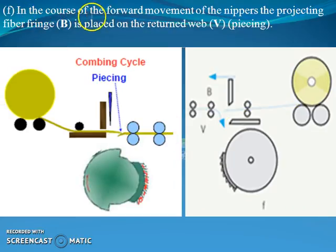In the course of the forward movement of the nipper, the projecting fiber fringe is placed on the returned web V — that is called piecing. This you can analyze from this particular diagram, where the piecing action of the lap takes place by backward movement of the particular detaching roller.